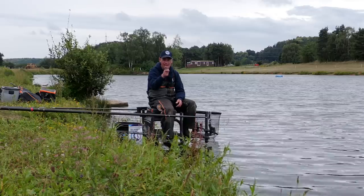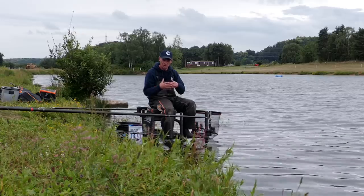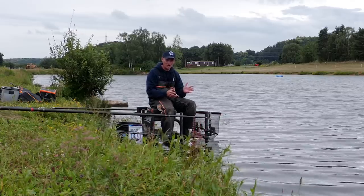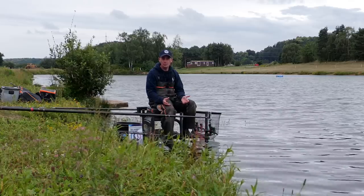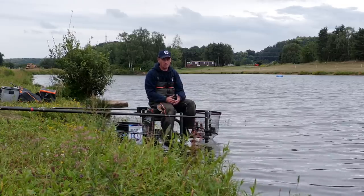When it comes to margin fishing, the most important part is priming your peg — feeding it and getting the fish there. You're not going to just drop a rig in and catch one; you've got to attract them. On your commercial venues, if in doubt, feed a little bit more bait. The fish are used to coming in, especially in the latter part of your match or session. Over the years, anglers have thrown leftover bait in the edge at pack-up, so the fish are conditioned to look for it. When to prime depends on the conditions, the venue, and when you think the fish are going to come in.